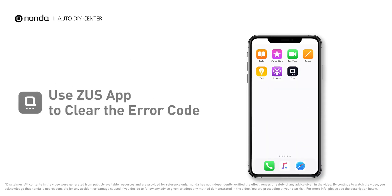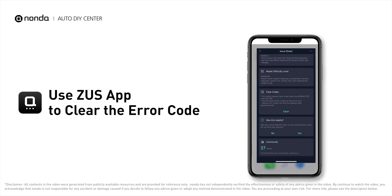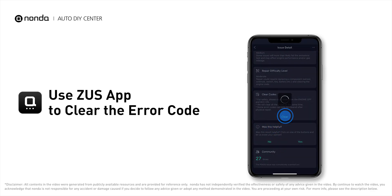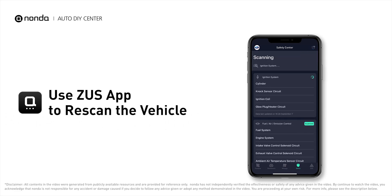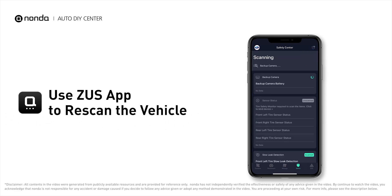So those are three of the most practical solutions to fix Audi's P2183 error code. After the repair, you can use the Zeus app to clear the error code and tap the rescan button one more time to make sure everything is fine with your vehicle.